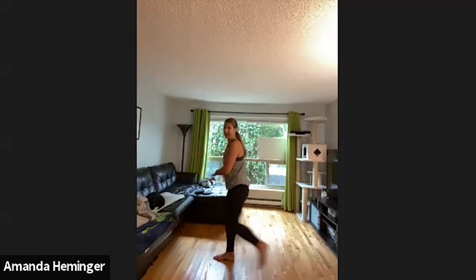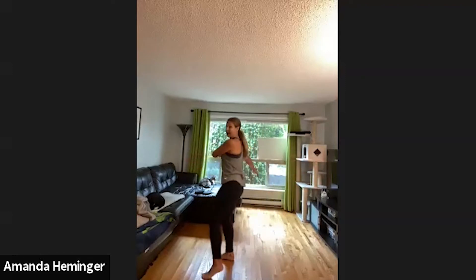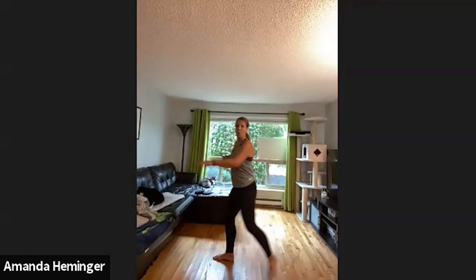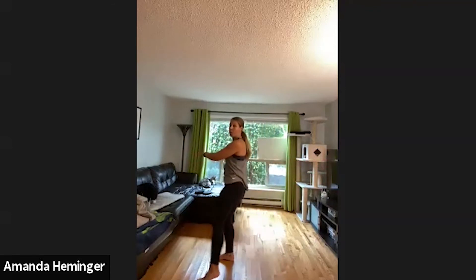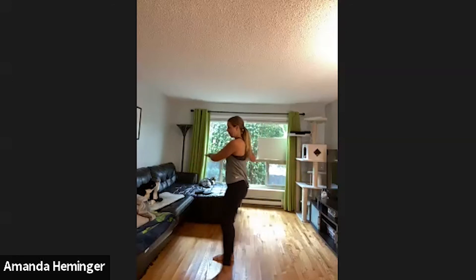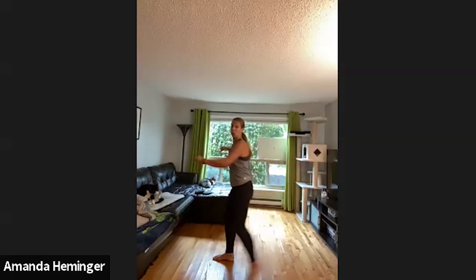Go ahead and switch to the other side. Right foot's planted, I'm looking to my left and my head is not moving. Really swinging those arms — feel that right on the mid-back. One more.